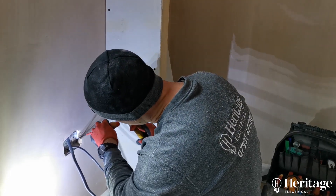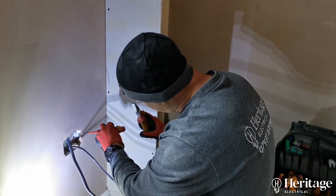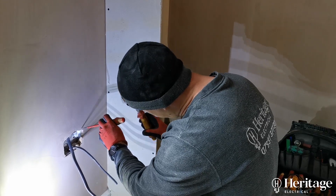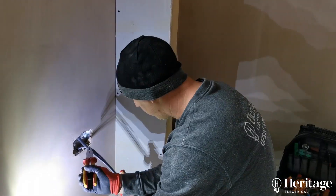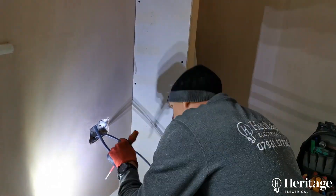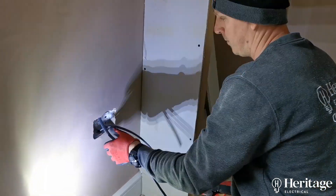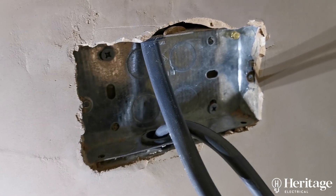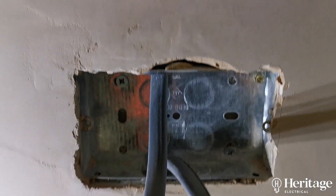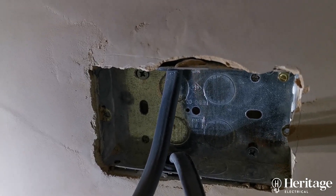I'm just getting the excess plaster out of the back box. That's a 25mm galvanised box. If you're using USB sockets we'd advise using a minimum 35mm box so there's space in the back, but this is just a standard double socket.